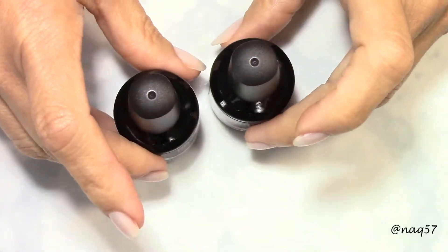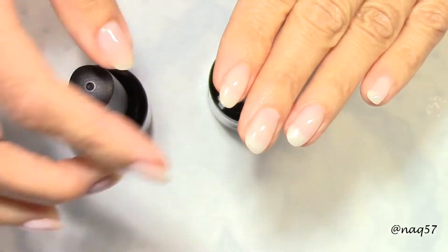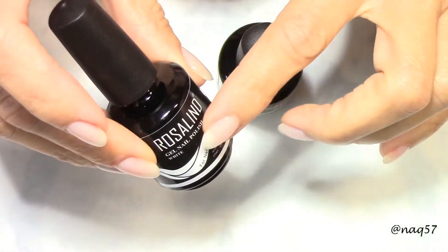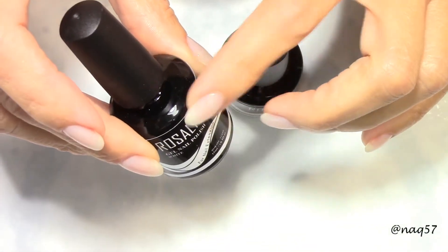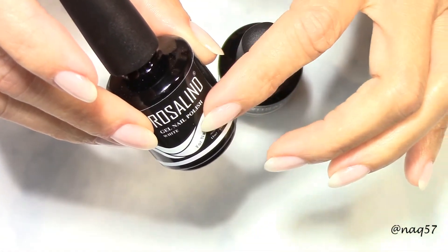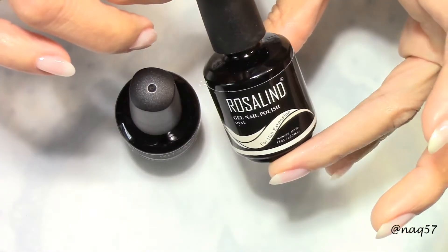I've actually used it on a couple of clients as an overlay — I will have pictures at the end. I also used the white one to create the free edge tip on another client, for a natural look of the white tips, and then went over the entire nail with the opal one.